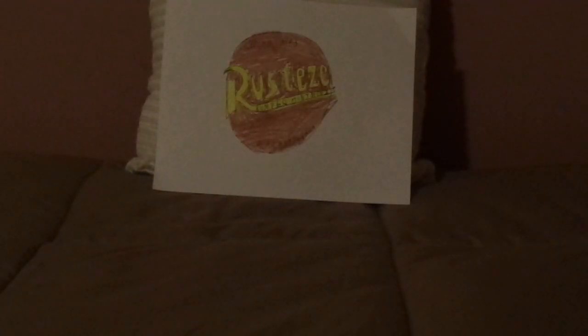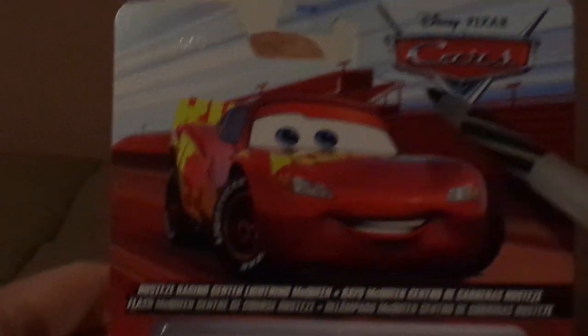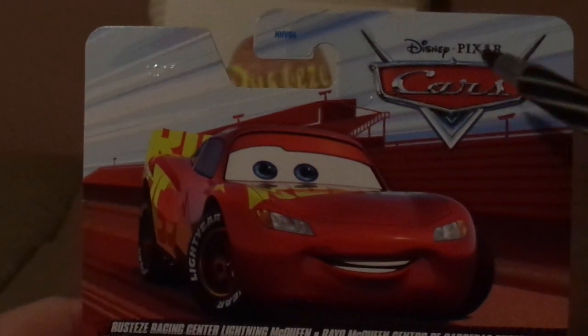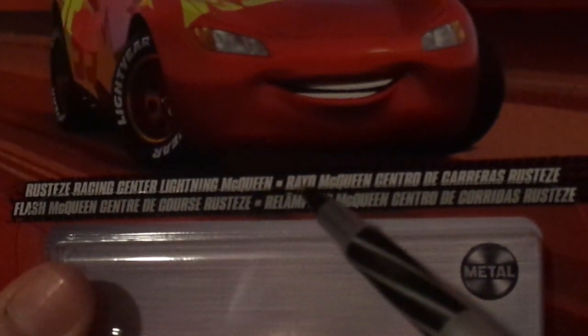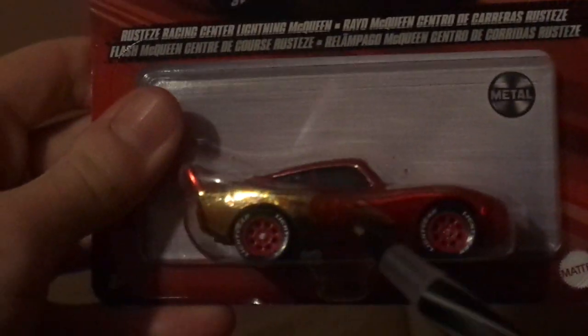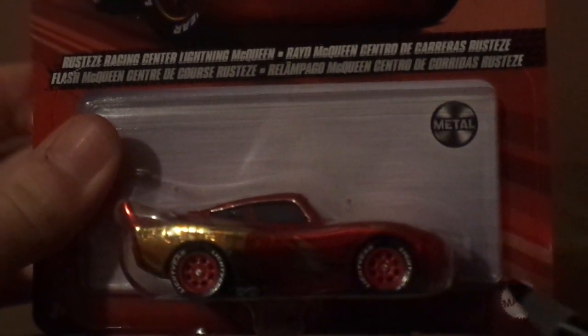Now let's take a look at the packaging. Here we've got his artwork, and the classic Cars logo, and the red background, and Rusty's Racing Center, Lightning McQueen — Rayo McQueen — all in Spanish, and the Mattel logo.